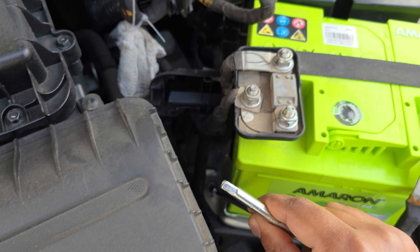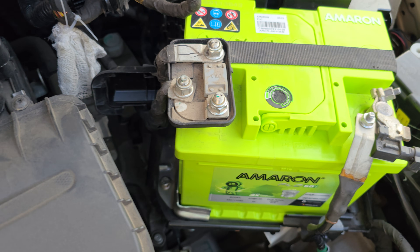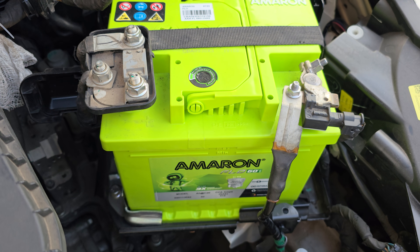Secure the battery with the two bolts again once you've done the strap, then put the positive and negative terminals back on and you're good to go. Thank you.